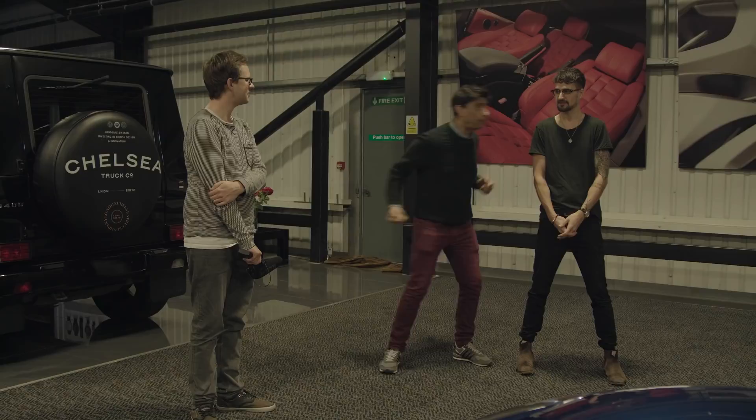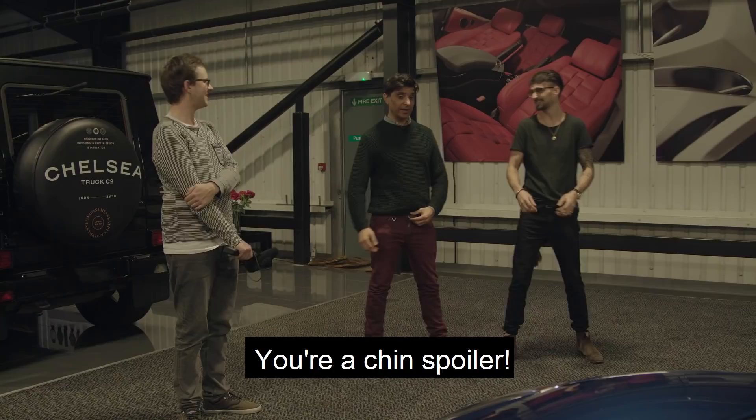Chin spoiler mate — that'll make you forget. Chin spoiler. You're a chin spoiler — I swear I'll remind you sometimes. Front chin spoiler. I'll keep doing that to you. I'll never say that again. Chin spoiler.